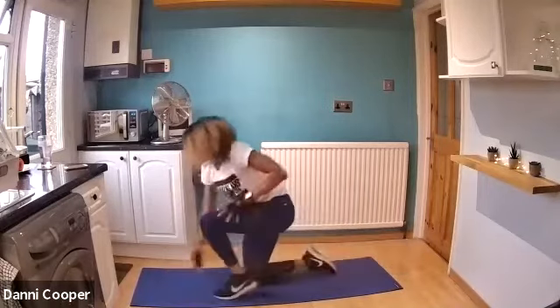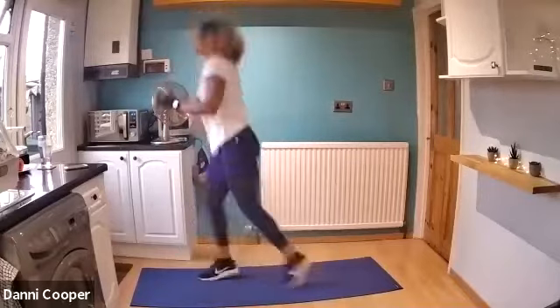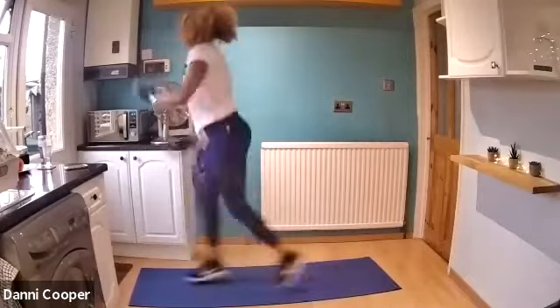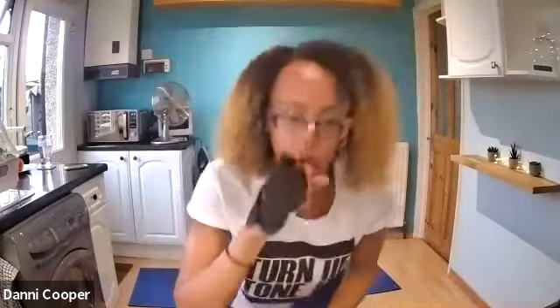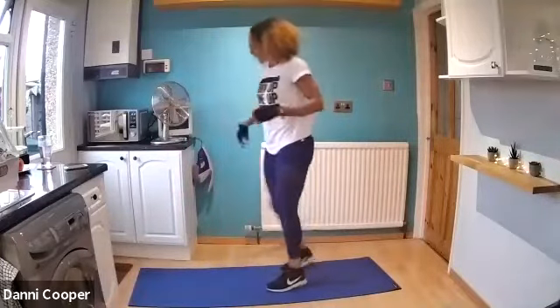Up we get — switch legs with a lunge. Keep it going. Really drive that back knee down to the floor. Nice straight back. Less than 10 seconds. And rest. Good job — starting to feel it now in the legs. Well done.